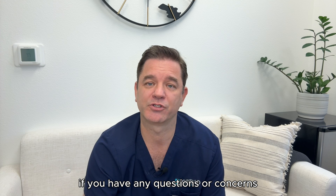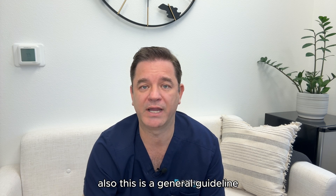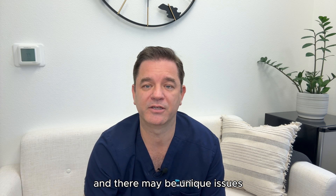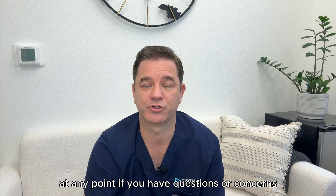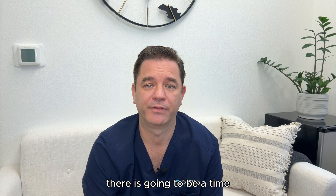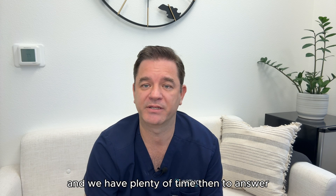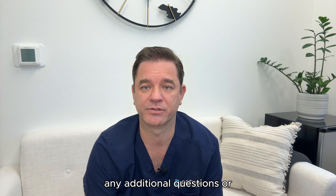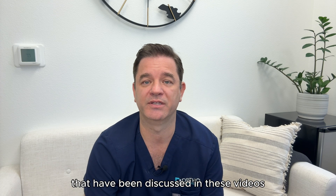If you have any questions or concerns, remember that you can call or text the main office number. Also, this is a general guideline and there may be unique issues related to your particular case. At any point, if you have questions or concerns, you can call us. There is going to be time the morning of your surgery before your case and we have plenty of time then to answer any additional questions or if you need clarification about any of the topics discussed in these videos.